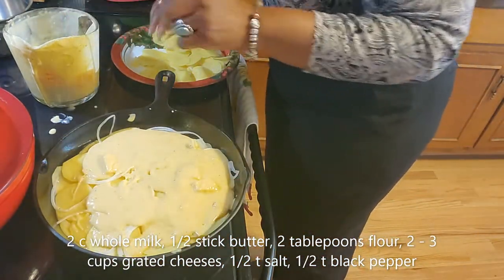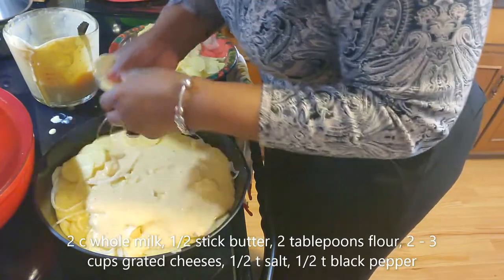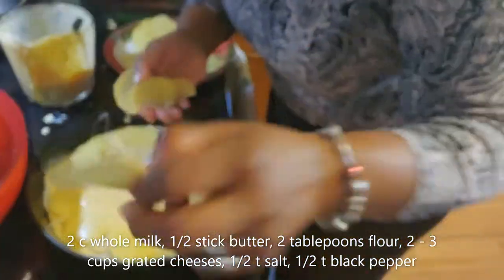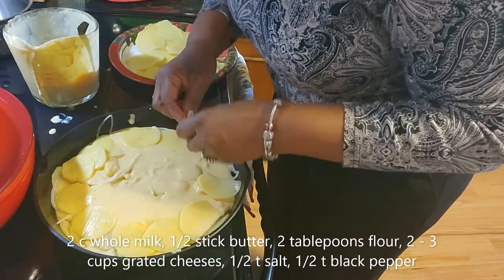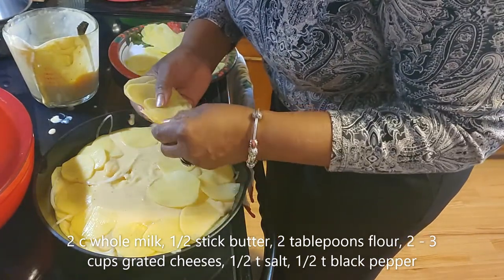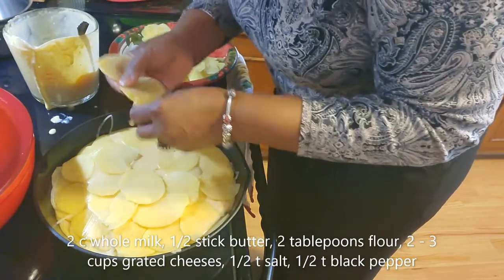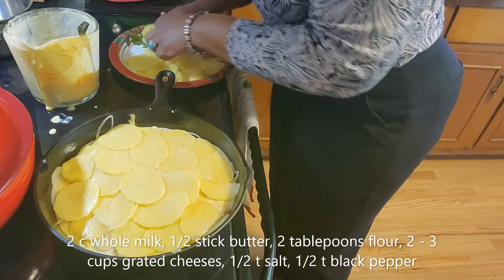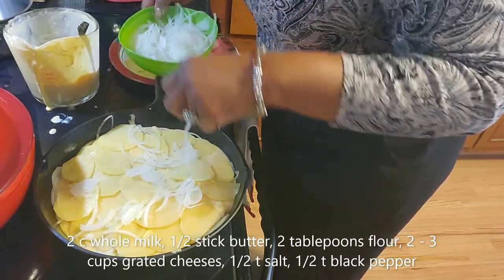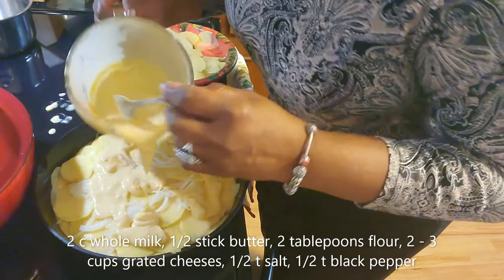I'm going to try to use all of these potatoes — however many layers it takes, that's what I'll do. These potatoes are very thin. I used a mandolin to slice them. You don't have to, but getting them that thin isn't usually my forte with a knife, so I use my mandolin for that. Let's sprinkle in just a little bit of onion, then give it just a little more cheese sauce — not a lot, because we want to save just a little bit.